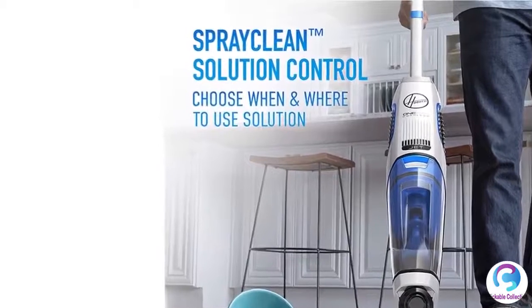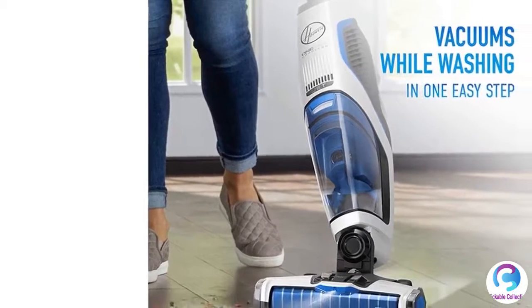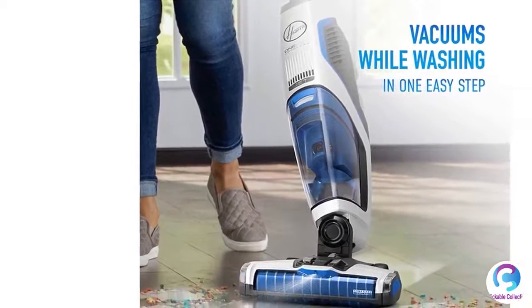The Bissell CrossWave Pet Pro is safe for tile, sealed wood floors, laminate, linoleum, rubber floor mats, pressed wood floors, area rugs, and more.